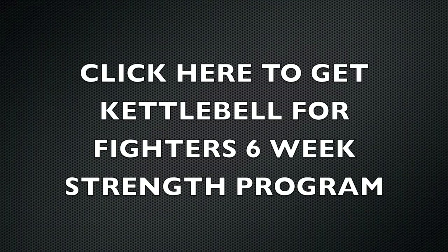I hope you enjoyed that workout. Make sure you click here to get the Kettlebell for Fighters 6-Week Strength Program, or use the link in the description box. Use it, abuse it, and get it done.